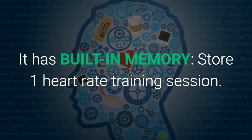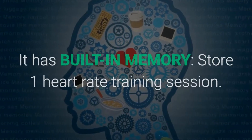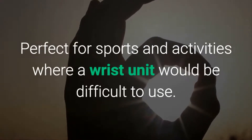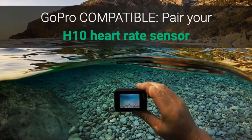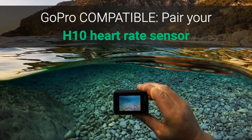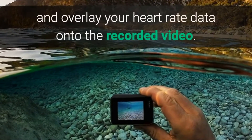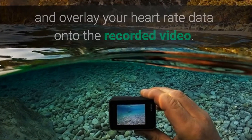It has built-in memory to store one heart rate training session — perfect for sports and activities where a wrist unit would be difficult to use. It is also GoPro compatible: pair your H10 heart rate sensor directly to the GoPro Hero 5 compatible camera and overlay your heart rate data onto the recorded video.